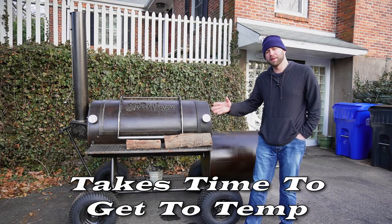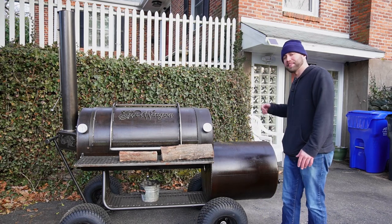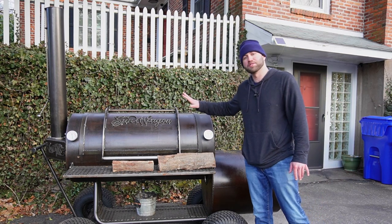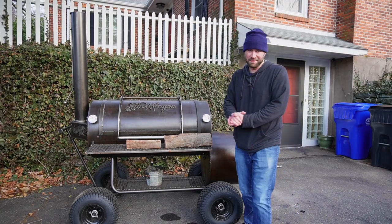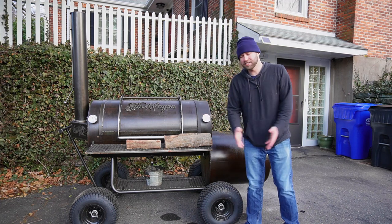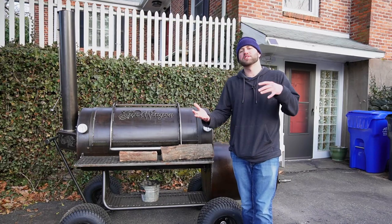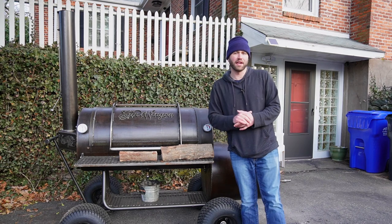It does take time to get this cooker up to temperature. You typically start charcoal in a chimney, let it burn down about 20 minutes, then put it in the firebox and add wood to form a coal bed. That spikes your cooking chamber temperatures, which you have to wait to come back down — all before putting food on. You can let a brisket come to room temperature for 45 minutes, but it's not like flipping a switch. It takes 45 minutes to an hour to get this thing going, so if you want dinner in 30 minutes, this ain't for you.